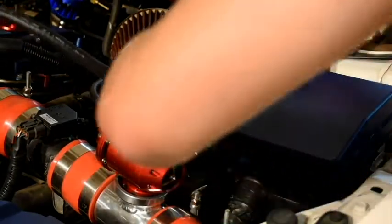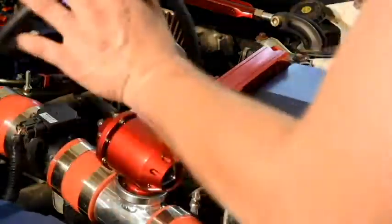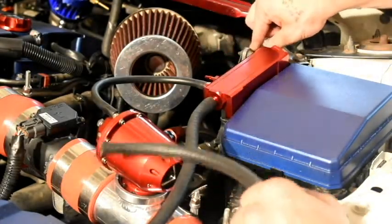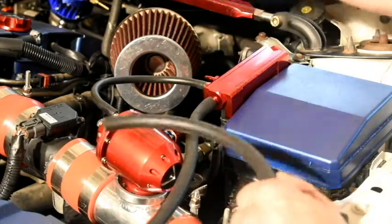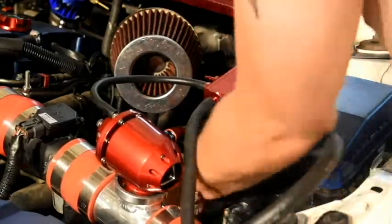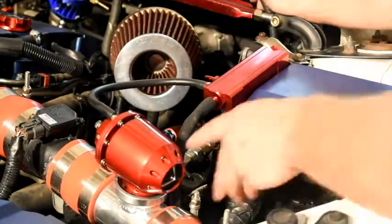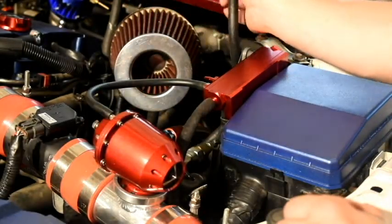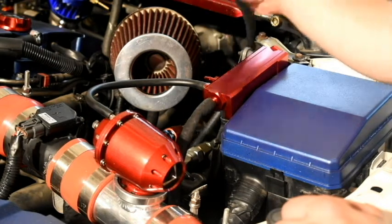I'm going to take this other side and try to go under the bracket that mounts the bottom of the ECU — go under that — and it'll come up around here, which is where I can attach it to the brake booster. So let's wiggle this under. Alright, I got that side of the tee on, so let's hook up both sides of the brake booster and everything should be completed — then we can cinch everything down and make sure it's good to go.